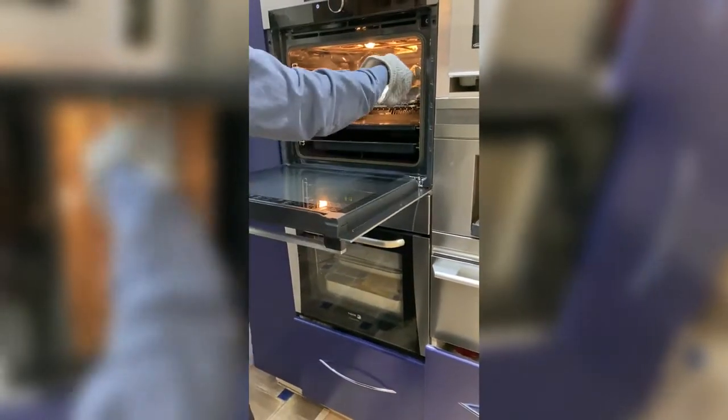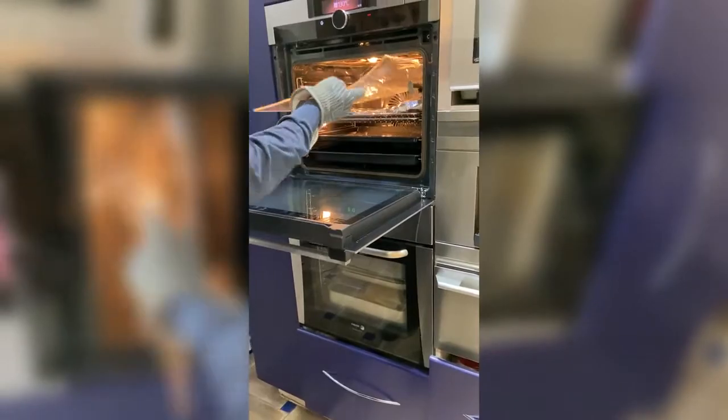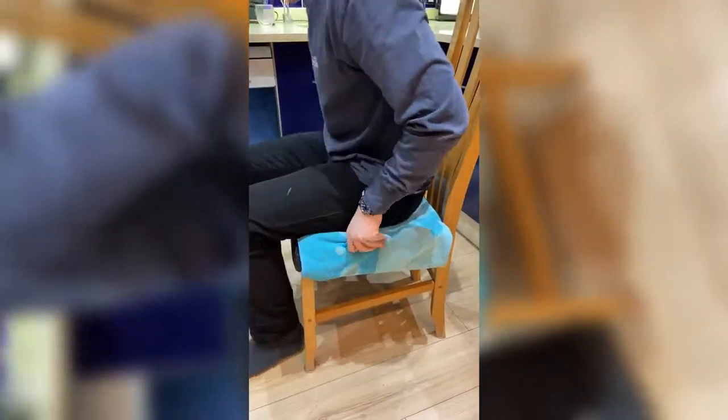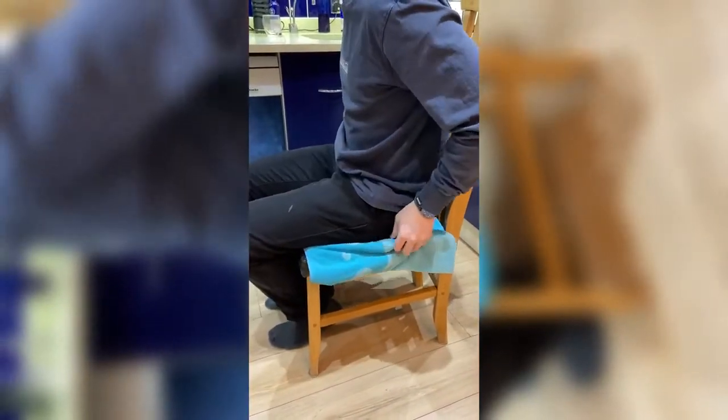To test our idea for extra support in the base, we used sheet acrylic to see if it would work, which it did. The formed acrylic piece is to add further support. Other than the side piece, this stops him from being able to twist in the seat so easily.